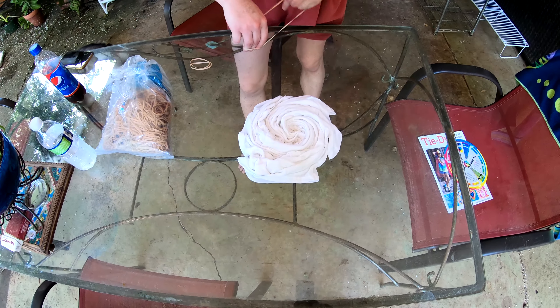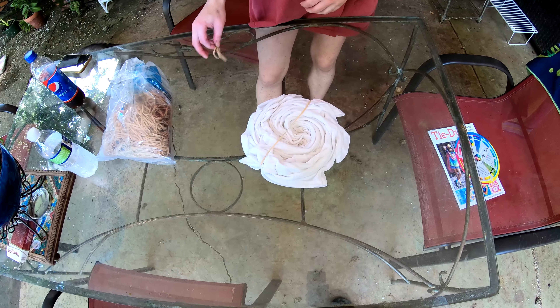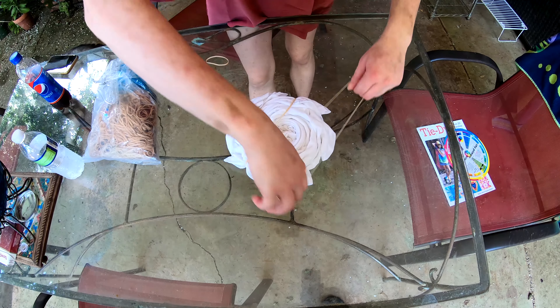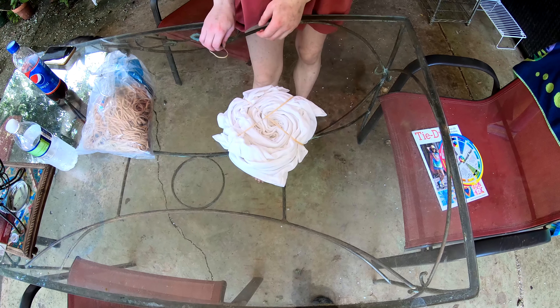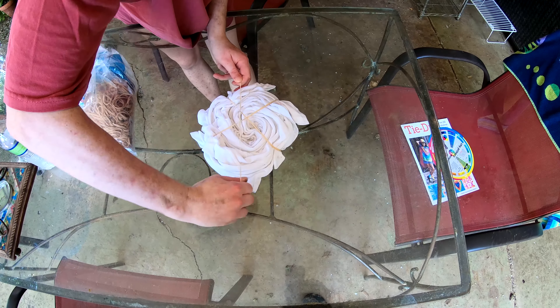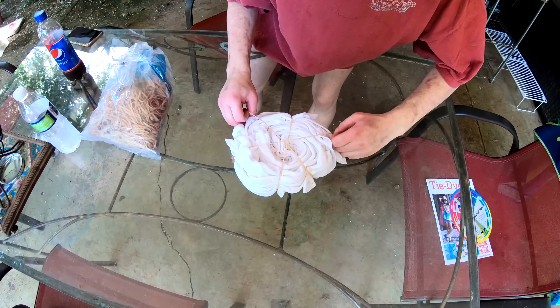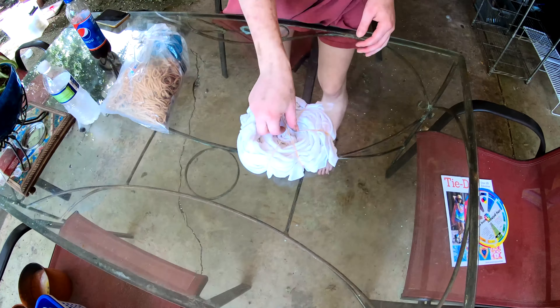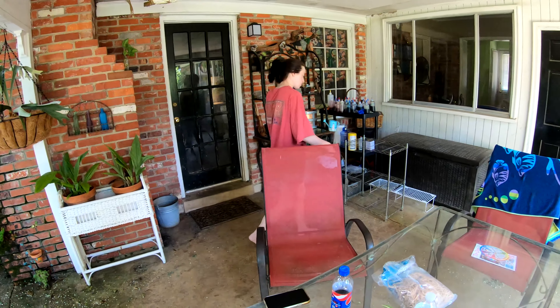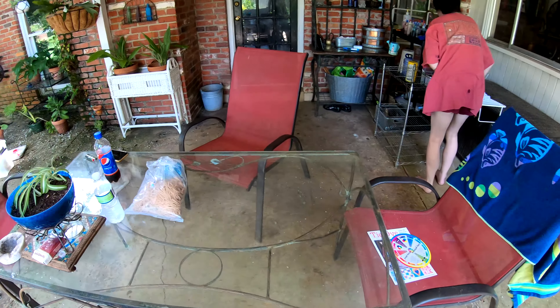Time to band it up. So what's this one going to be, babe? I think I'm going to make this one the Rasta one. It's going to be a Rasta spiral. Oh cool. A Rasta spiral. Yes. Nice spiral, you say? Yes. Spiral? Spiral, I say.